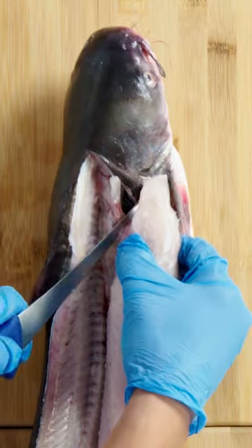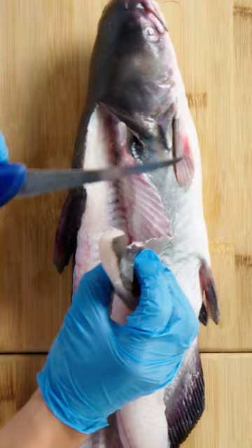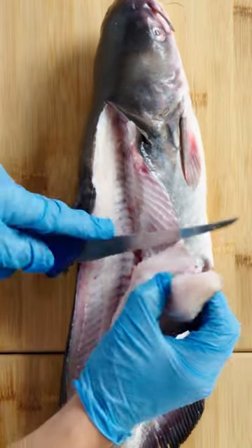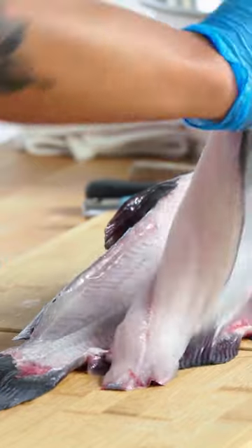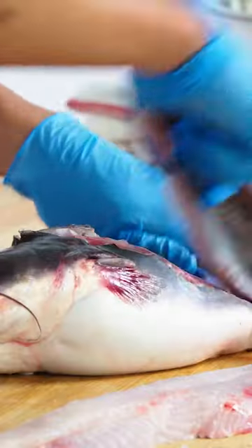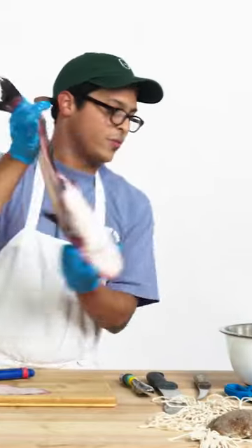Once this little section is free, flip your knife back over and you'll start to see the ribs. Once you see that, come in at a sharp angle, avoid everything in there, and finish your fillet — avoiding the belly and freeing it up. This is garbage.